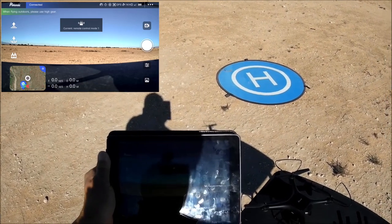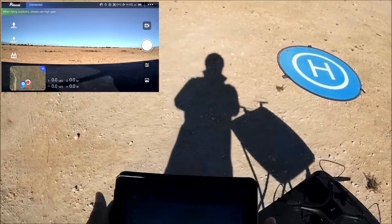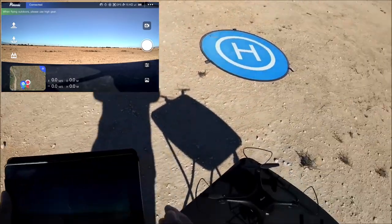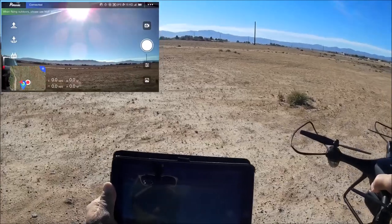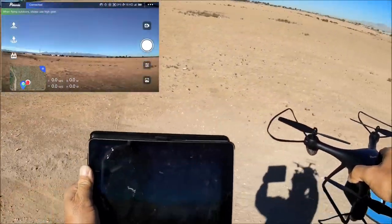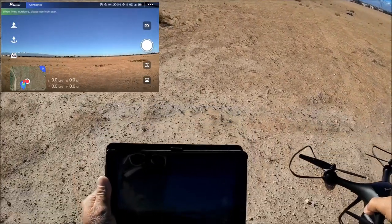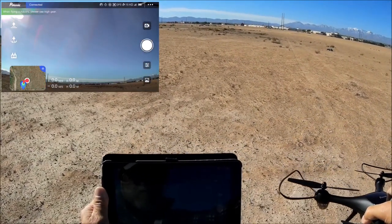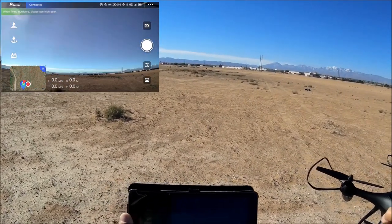There is a little freeze and some latency — a lot of latency actually. These quadcopters slowly improve as they warm up. The horizon looks a little warped, and there are multiple freezes. The app says when flying outdoors, please use high gear. So there are two speed modes.